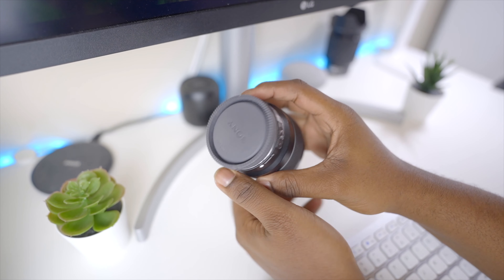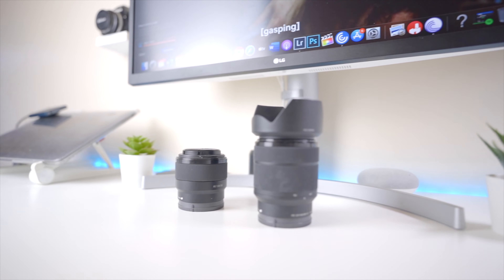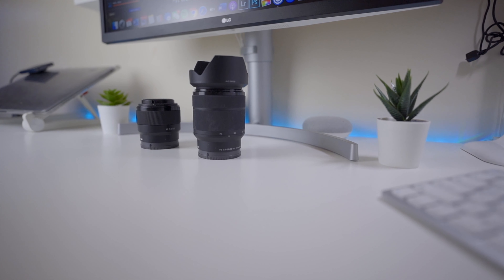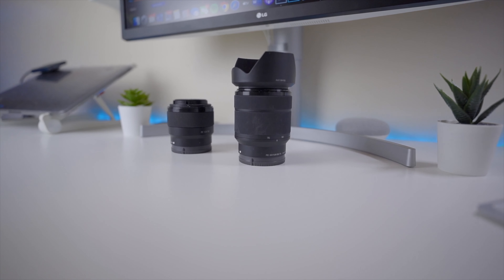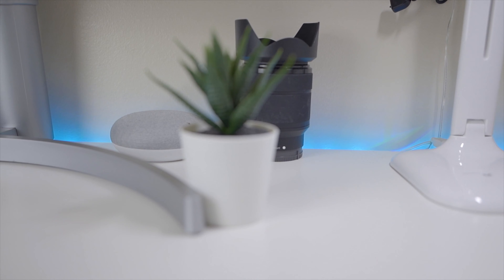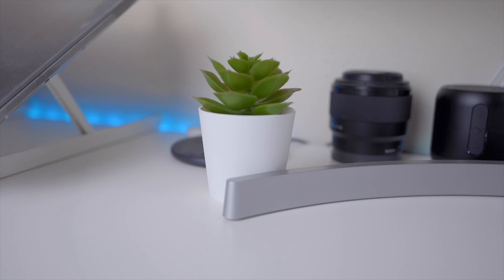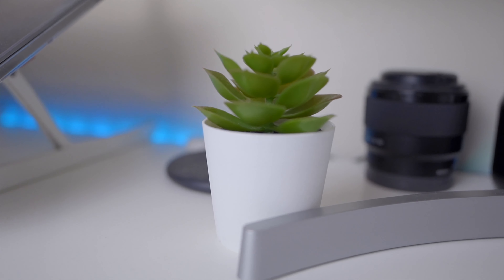I have two lenses on my desk — the Sony 50mm f1.8 and the kit lens that comes with the Sony a7 III. I don't really use the kit lens but I do use the 50mm f1.8. If you're a Sony photographer watching this, get the 50mm f1.8 — it's a good lens, very crisp and clean, and I use it for detailed shots and portraits. I also have two green fake plants that I got from Ikea for about five bucks — they add a bit of character, greenery, and earthiness to your desk setup.